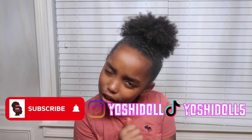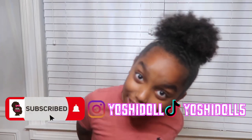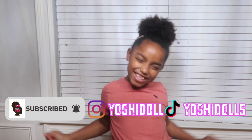But before we try it, I forgot to tell you guys — are you following me on Instagram and TikTok? Are you subscribed to my channel? Did you like this video yet? Come on, help your girl out — subscribe, like, and follow. Now let's get to this taste test. I'm going to close my eyes, I can't wait.